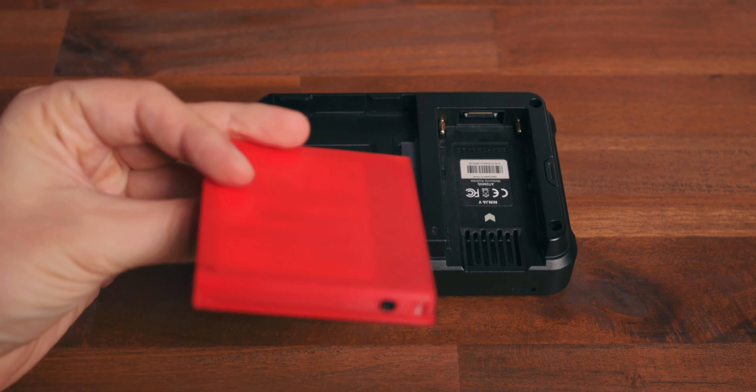If you want one of my custom-fit Ninja SSD caddies you can order them through the Etsy link in the description. And since we're already talking about accessories, let's check out the ones you need for external recording to work.